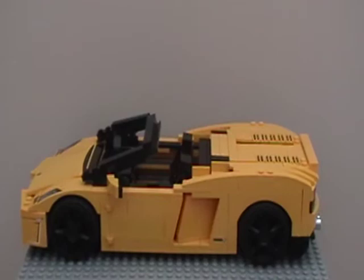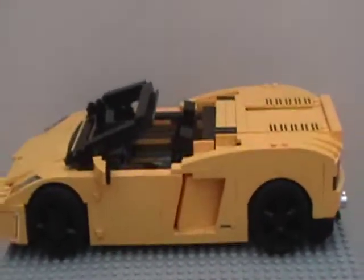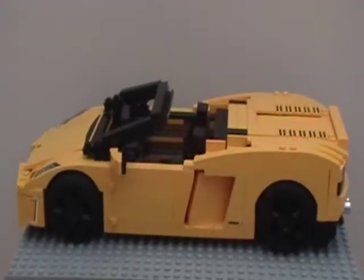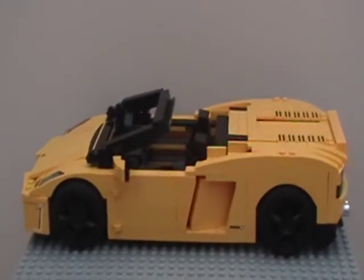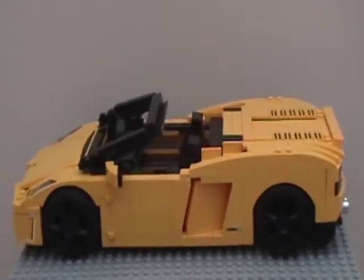I don't know what number it is, but it's just a Lamborghini. It's like $50, 700 pieces, and two alternate models. This is the Spyder version — this is a Gallardo LP-564 — and there's also the Coupe version.